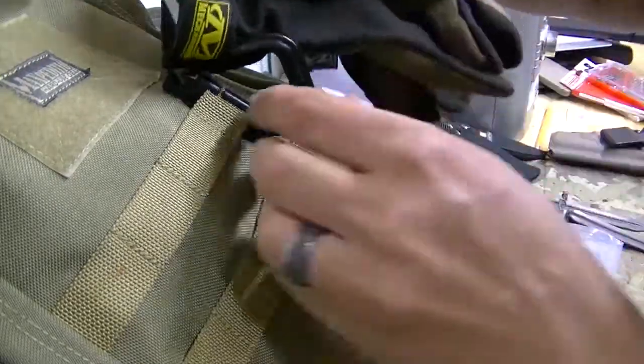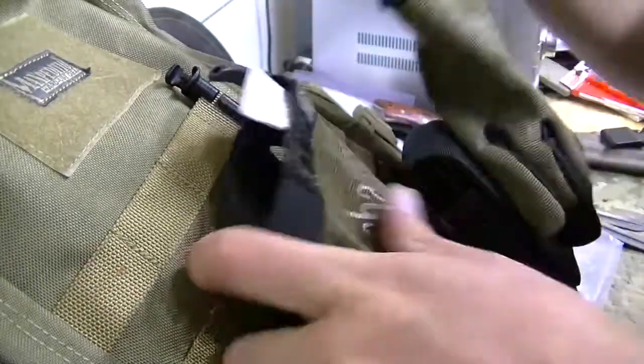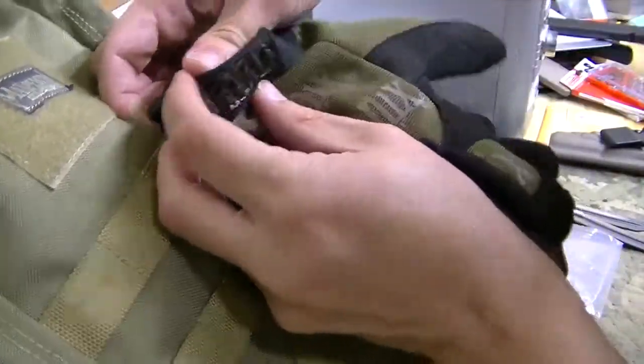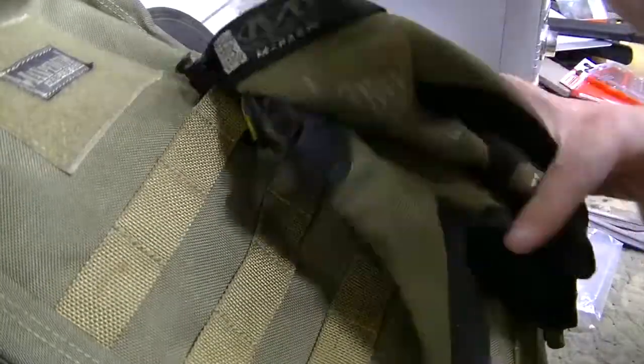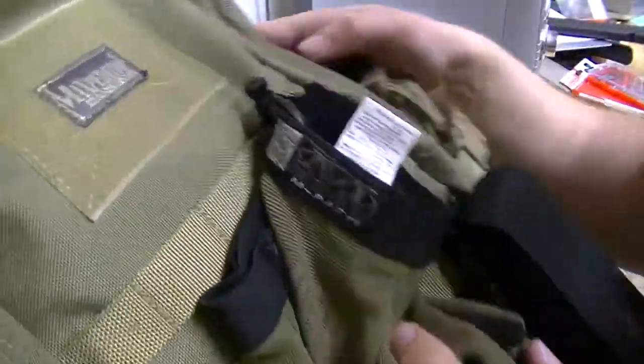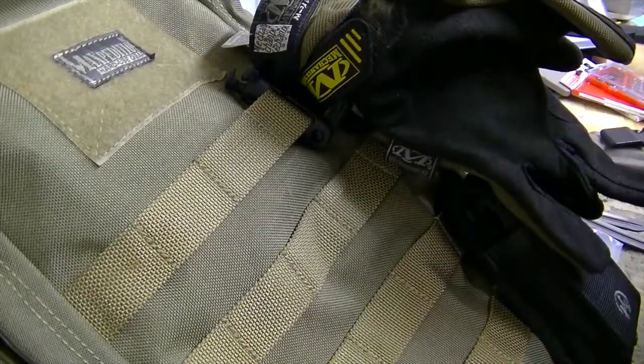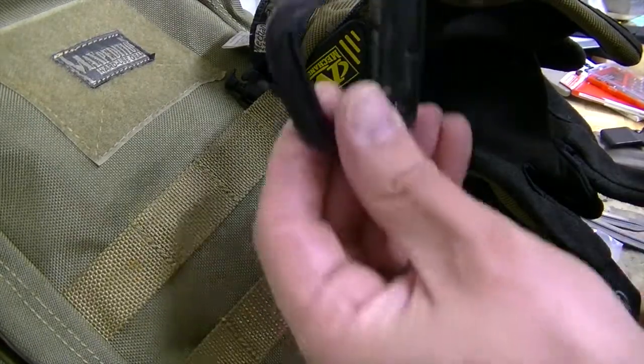And then it's just a matter of taking your gloves, or whatever else you want to attach, and clipping it closed. And there you go — that's how you can have your gear attached to your bag using these Grimlocks. They come in packs of four.